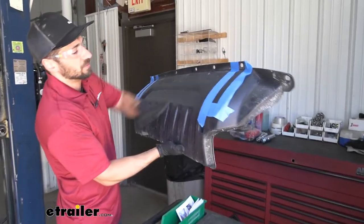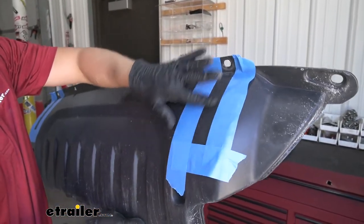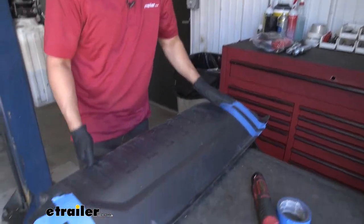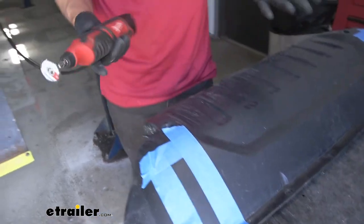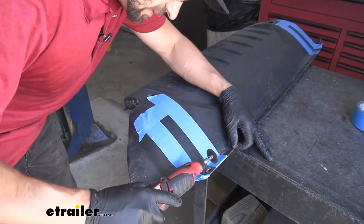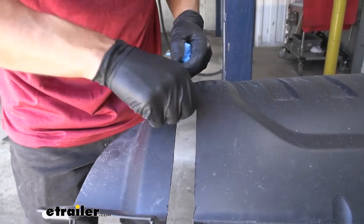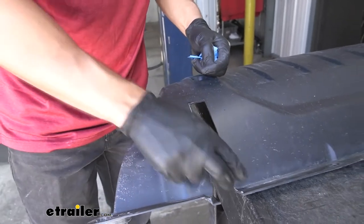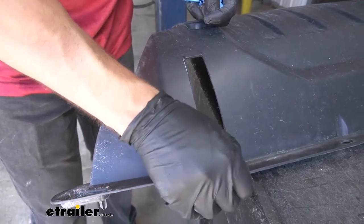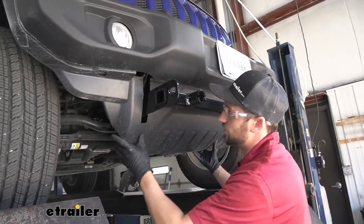Next we're going to take our bottom splash shield. We've already marked it — we test fit it on the fascia to get the general idea of where we need to trim, along with using the instructions. We'll cut both slots out. You have a few options: a Dremel tool or tin snips, which would work perfectly. After making our cuts, we clean up the rough edges with a file or by hand with a Dremel. We'll repeat this on the other side, test fit it on the fascia to ensure clearance, then secure it using our factory hardware.